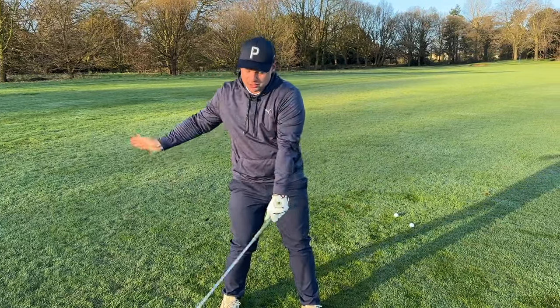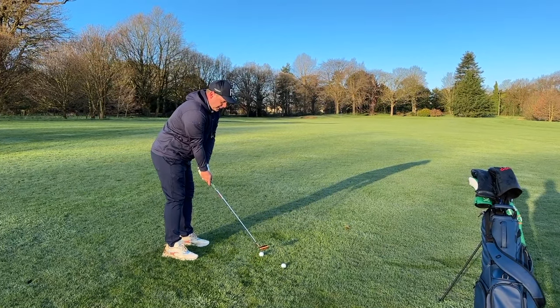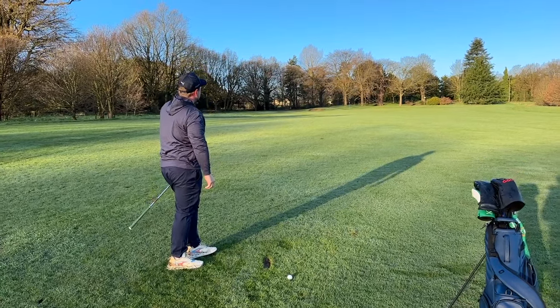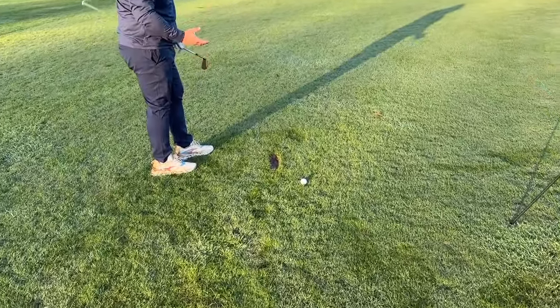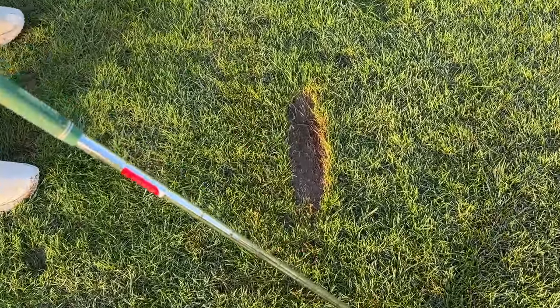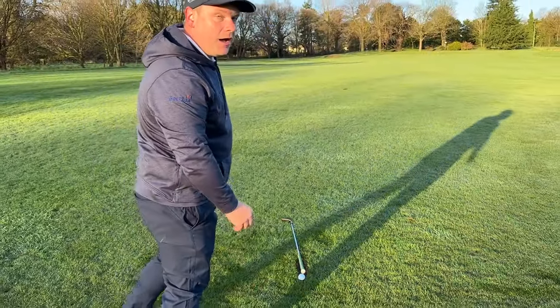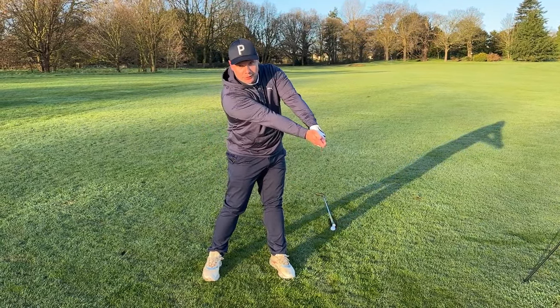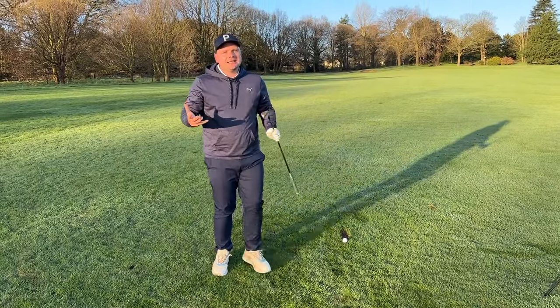We so often see that over-release because people don't want to hit it right. That compression gives us far more benefits than just hitting it lower, more penetrating, and longer. Look at that ball flight — it becomes a lot more consistent time after time. I've taken a nice lengthy divot out of this lush fairway. The ball was here, and I struck it down into the turf. You'll notice the divot points slightly left of target because the club works around the body as the hip moves out the way — and that's how you compress the golf ball and get good at golf in 2024.